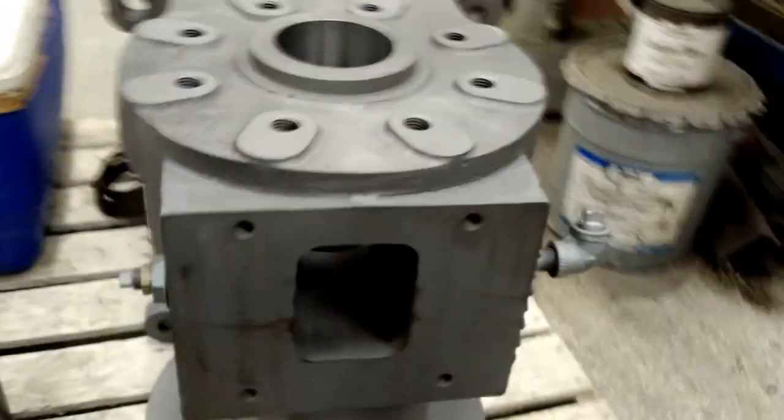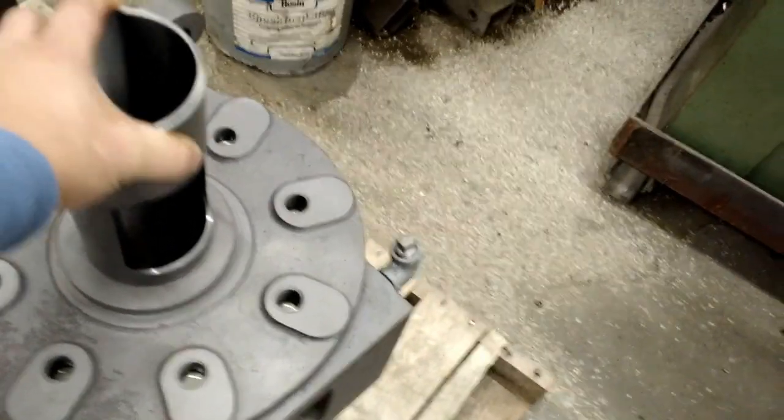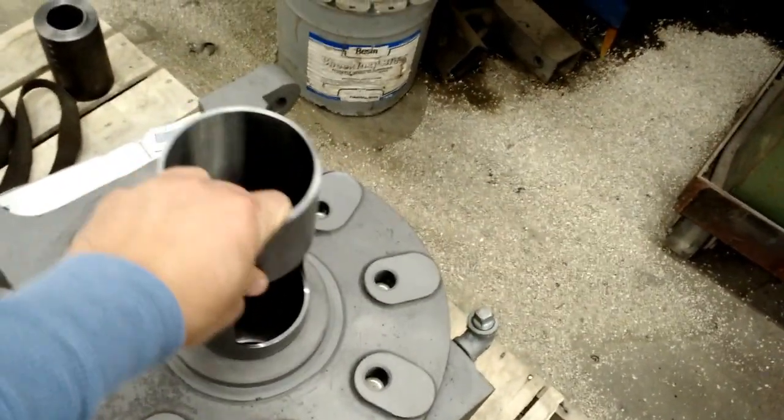What we're going to do — if you see this — this actually does not fit. It will not go in there. The sleeve is three thousandths of an inch bigger than the hole.